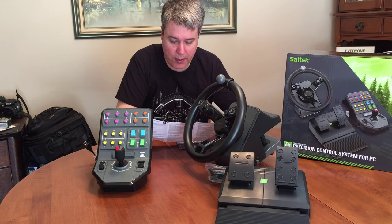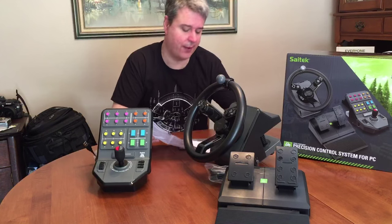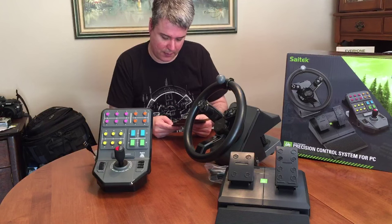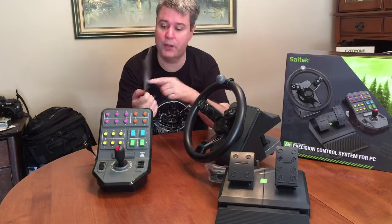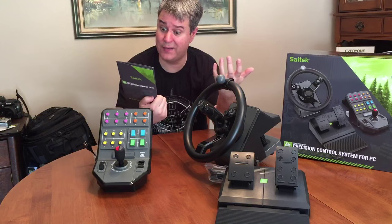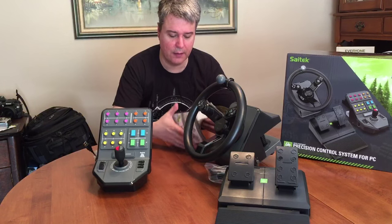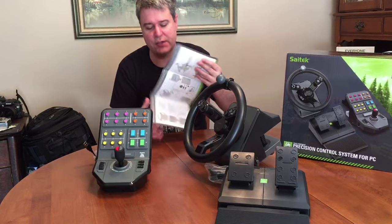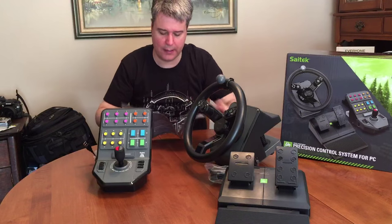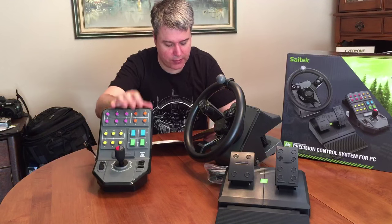If your product is programmable and came with a supplied CD — which this one clearly doesn't — okay, that's useless. We've got a full manual with a little QR code here on the back side, so I guess I'll have to take a picture of that with my QR code reader. And here we have quick setup instructions.